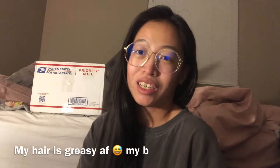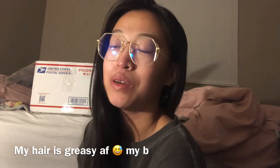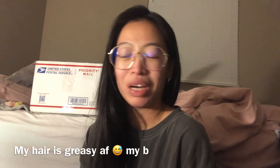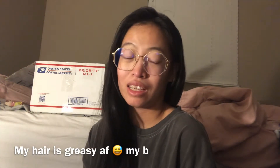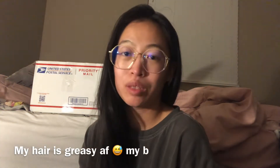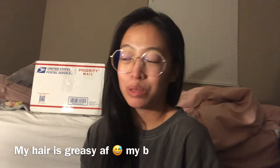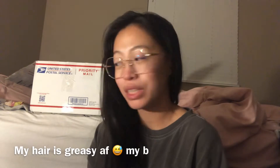Hey guys, Michelle here. It's been so long since I filmed a Calico Critter video. I'm still furniture-less in my room — I have furniture, but my rug is the last thing that has to arrive, and you want to put the rug down first before you put in a bunch of very heavy wooden furniture. So I'm just waiting on that before I can set up my Calico Critter City Waffleville again.